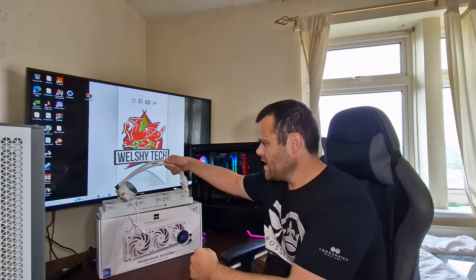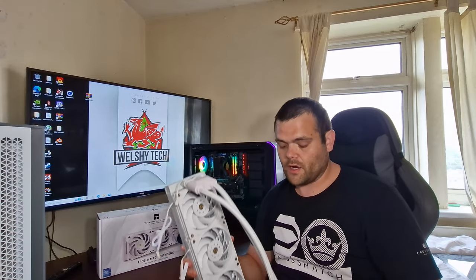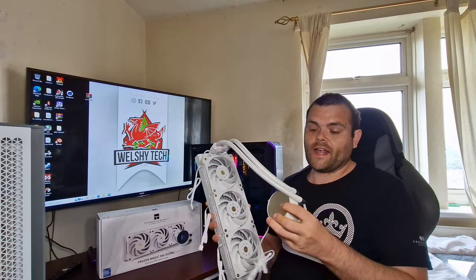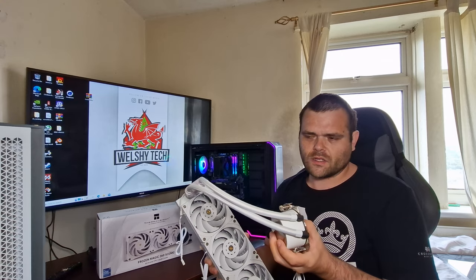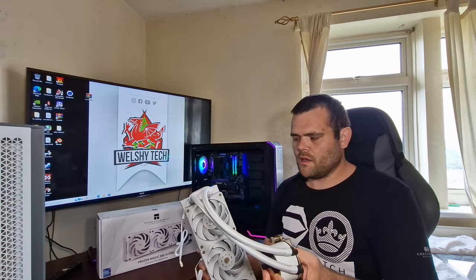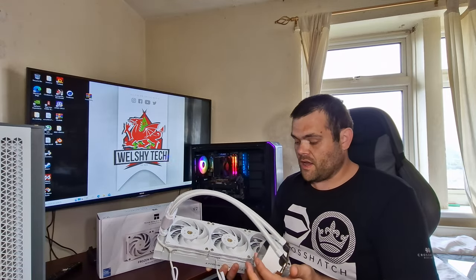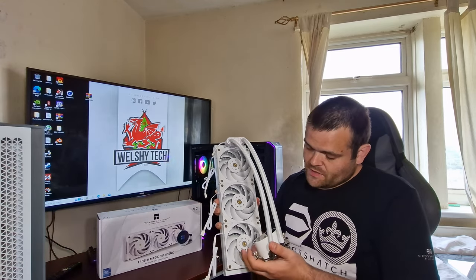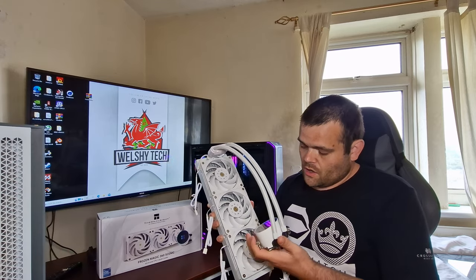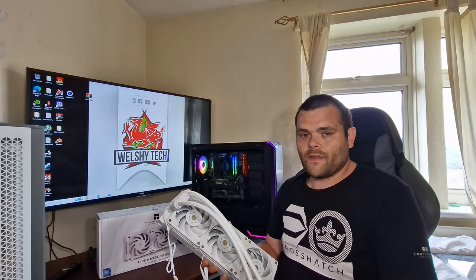This is a 360 with a pump situated outside of the block — as you know, Asetek has a patent on this, which I don't think actually matters in the UK because their patent is only for America if I remember correctly. So if they wanted this to sell in the UK they could have done it any way possible. The static pressurized fans are very premium, they've got a lot of blades and push a lot of air. At max RPM they are rather loud, but...